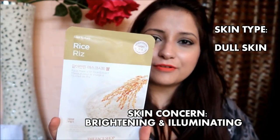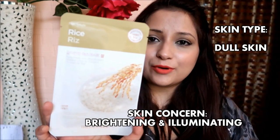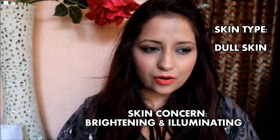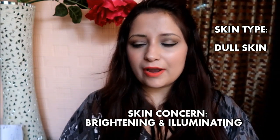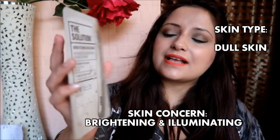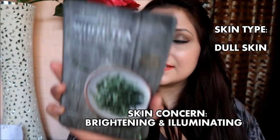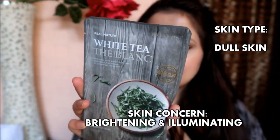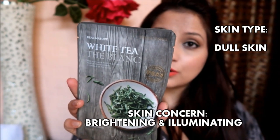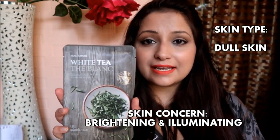If you're looking to address tan skin or pigmentation, the Rice mask is definitely going to help. The second one is the Solution Brightening Face Mask, which came as a complimentary item. The third is the White Tea, which brightens and clears out your skin tone.